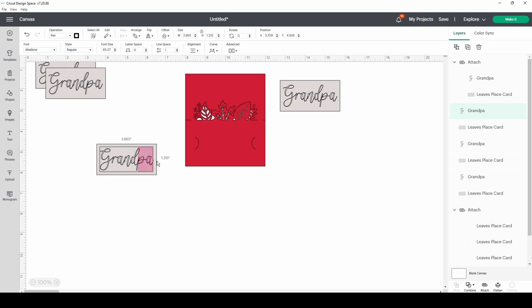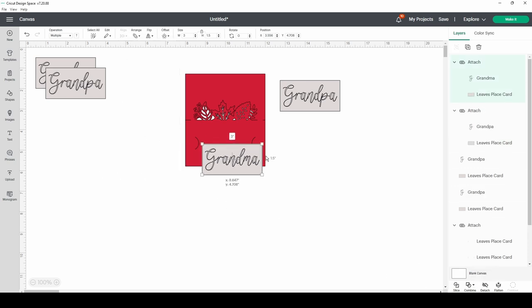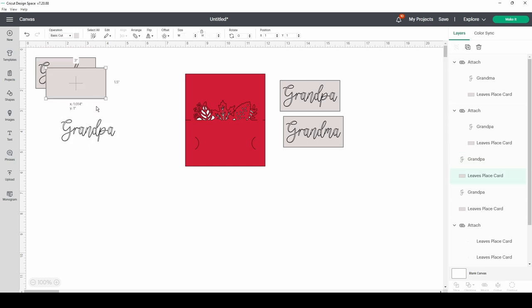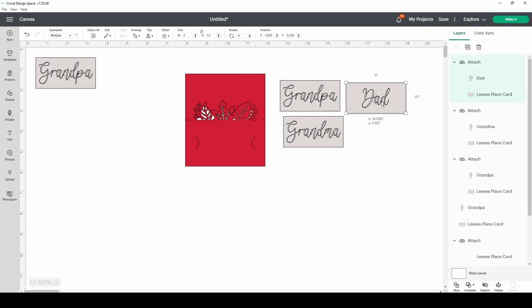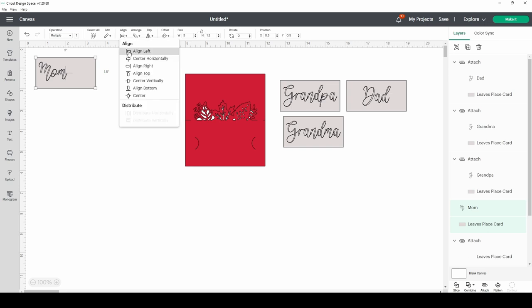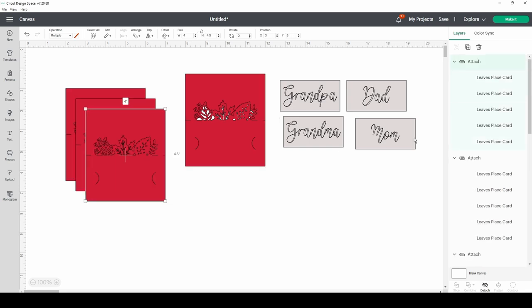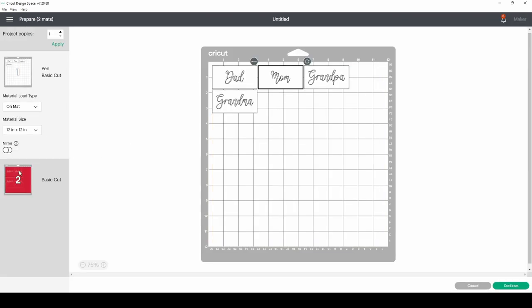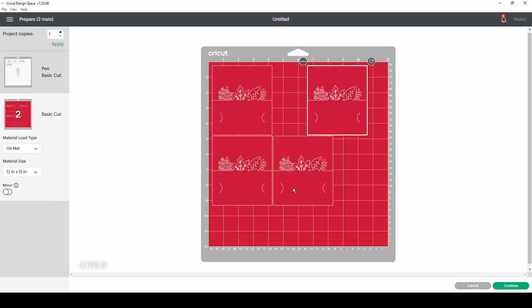I'll Control C and Control V to copy-paste three more times. I'm going to change this one to 'grandma,' aligning everything horizontally and vertically so it's all centered and lined up. Then I'll rinse and repeat for 'dad' and 'mom.' Wait until you see the picture — these are so adorable! If you like to put everybody's name down, this is going to be so perfect for your holiday table — Thanksgiving, Christmas, or any kind of party.